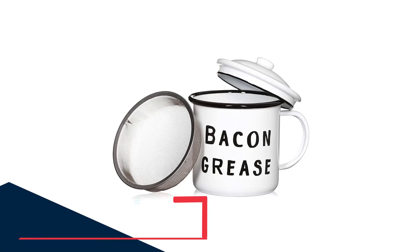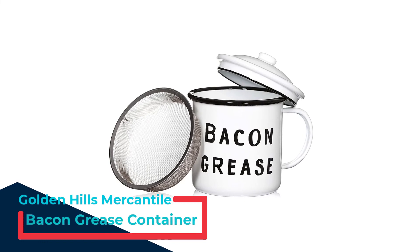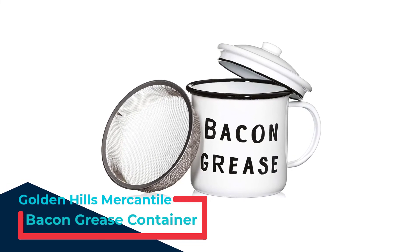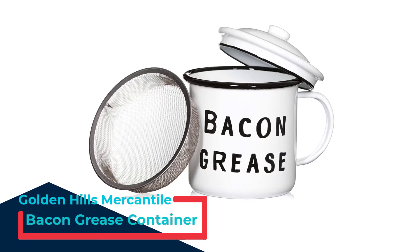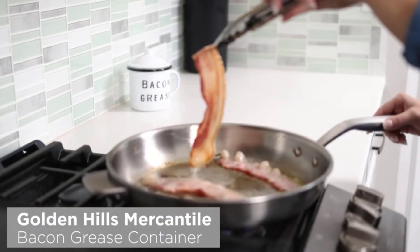The best part? You're guaranteed an easy return within 30 days in case you're not satisfied with what you get. That's what you get when you buy from established and trusted brands like Evelot's.